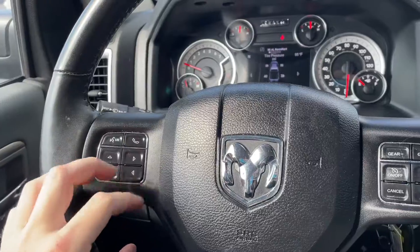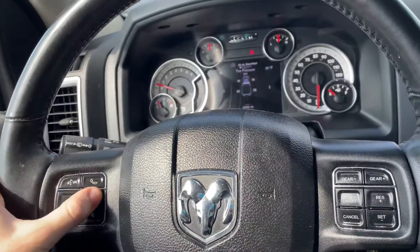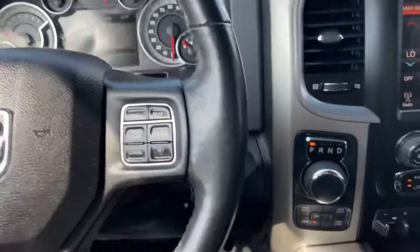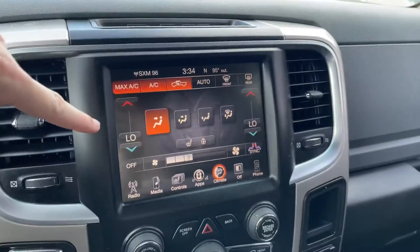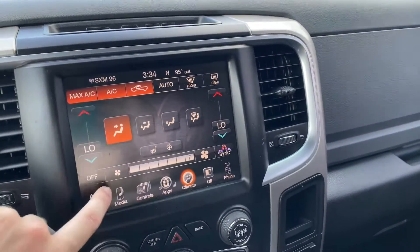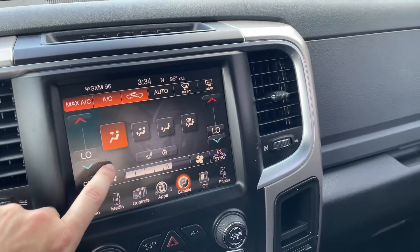You can talk to the car, call someone, control the screen in the middle — I'm kind of going through it right now. But then you've got your cruise control right here, gear shift right there. Your infotainment center, which as you can see you can control your climate. I'll have to turn that down so you can actually hear me.